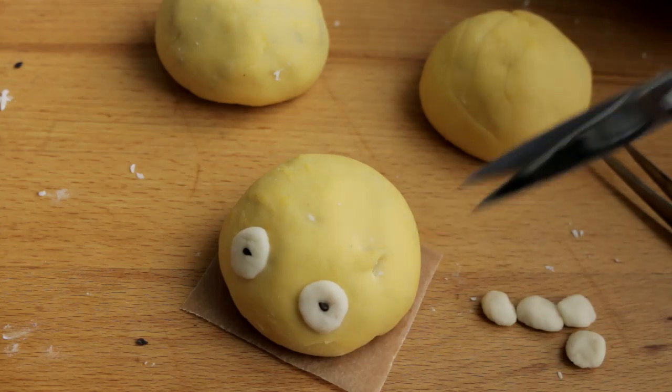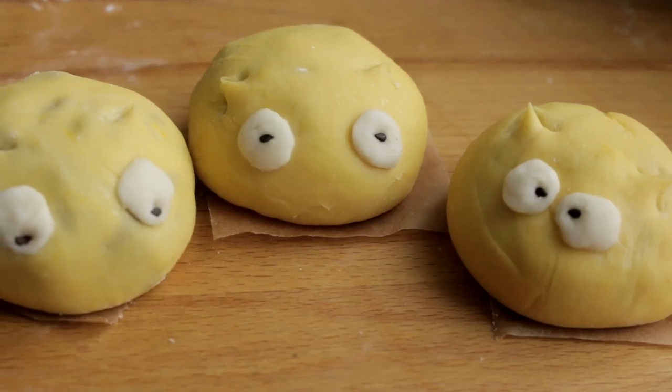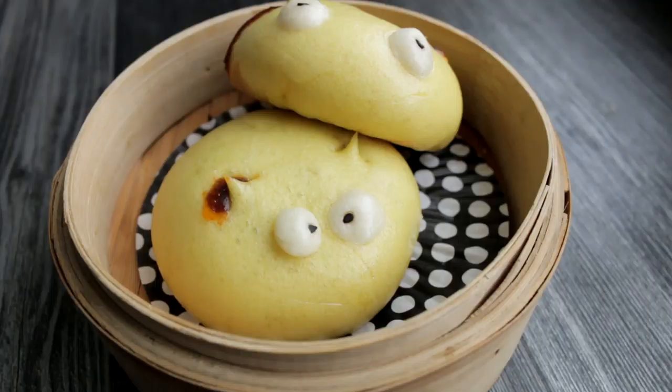These buns are best eaten freshly steamed. I hope you like this video and I look forward to seeing you in my next video. Bye!